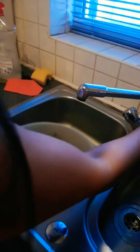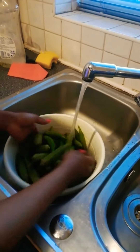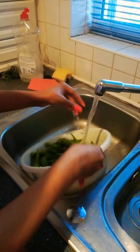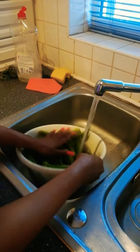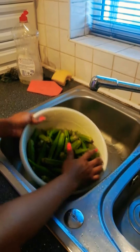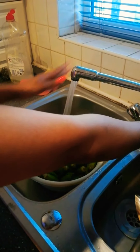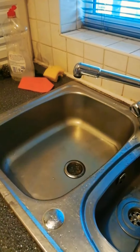What I would do now is wash my okra — you need to wash it. Just wash it off, and once I wash my okra the next thing I will do is chop it.